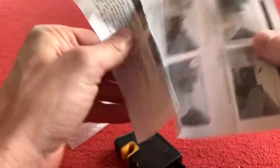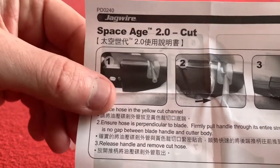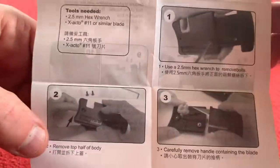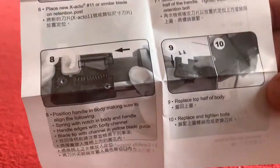And some instructions — you've got a step-by-step guide there. One: place it in. Two: slide it up. Three: it's chopped. And how to change the blade as well, which is quite handy. And then how it all works.